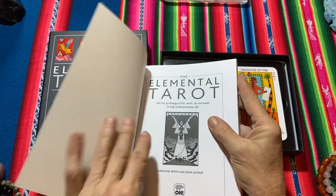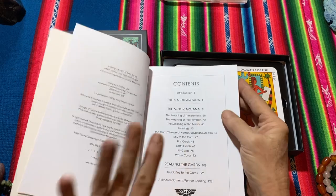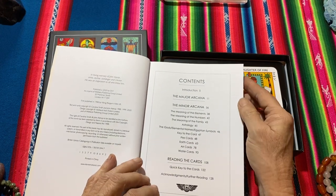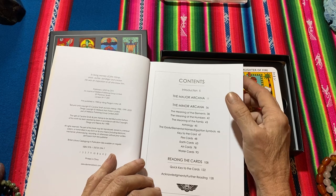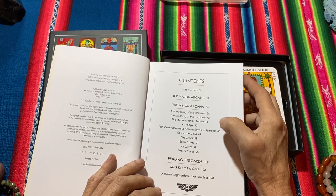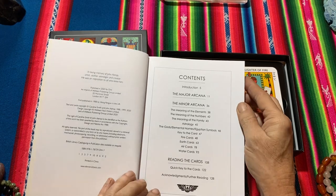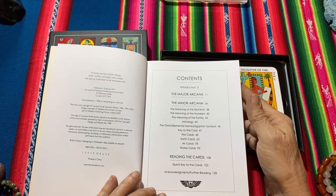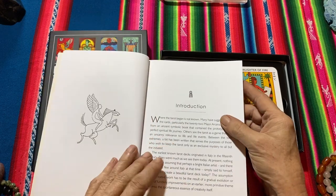The Elemental Tarot guidebook goes through the major and minor arcana, meaning of the elements, meaning of the numbers, meaning of the family astrology, and also gives a reading — how to read the cards — at the back. Fantastic.